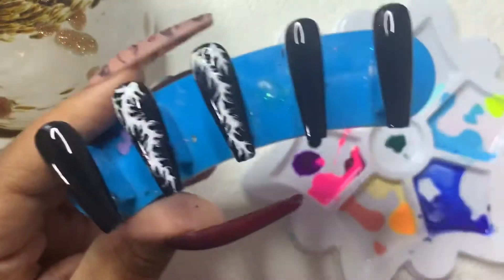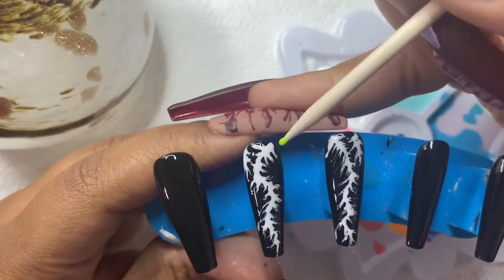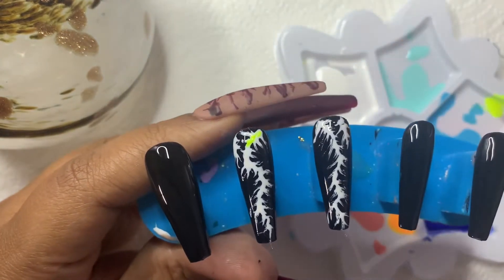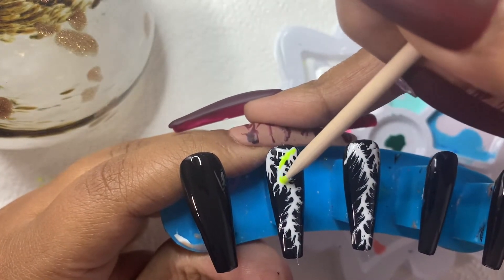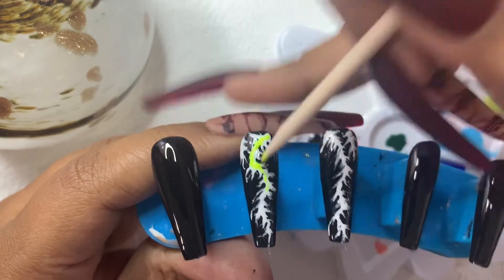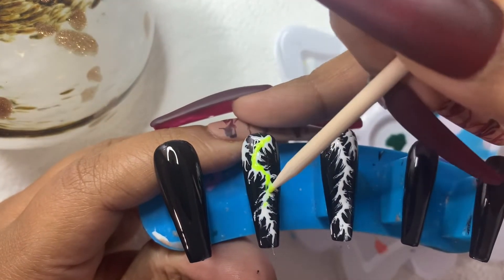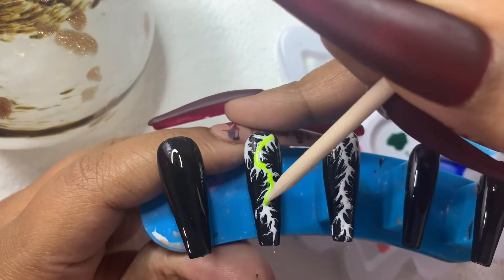Once it's dried, I'm gonna pull it out of my UV light and take my color of choice. I'm simply just going to go over the length of this electricity strip that I made — just take my color and lay it right over the white part. I really just want to cover it. It doesn't have to be perfect, it doesn't have to match it exactly, because we're going to do another step. I'm just laying that right on top of the white.